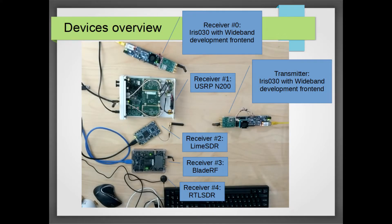On the left we have the transmitter, which is a Skylark Iris 030. It has the wideband development front end on it with switching modes for TDD and FDD, and it supports two channels. In this configuration we're using one transmit channel and configuring the Iris to transmit at 7.68 mega samples per second for a 5 megahertz LTE frame bandwidth.